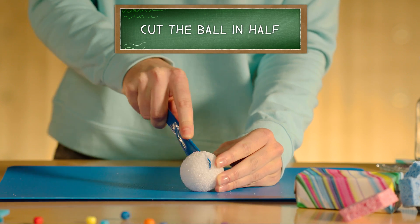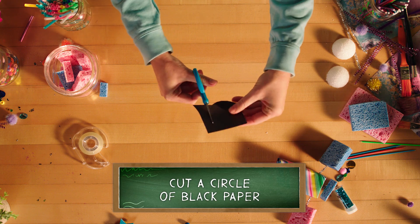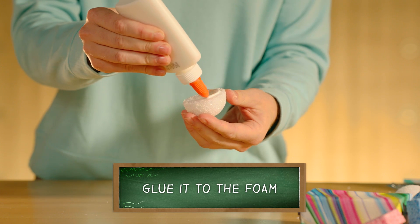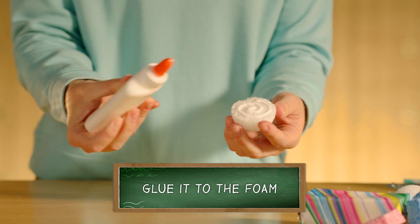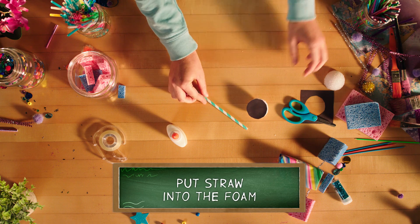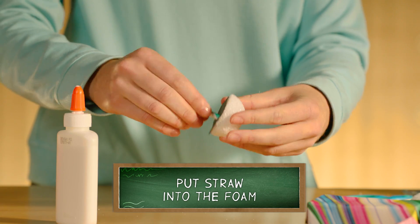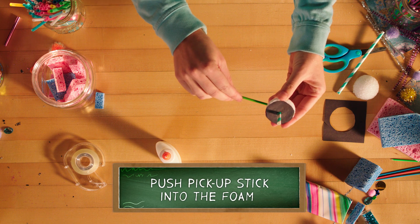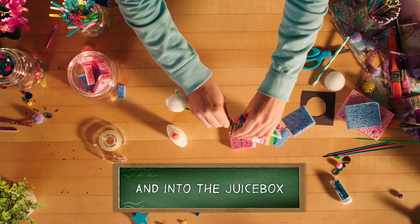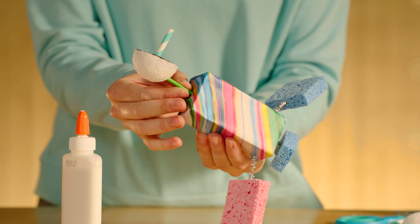Now it's time to assemble your communications by having an adult cut the styrofoam ball in half, and they can also cut a small circle of black construction paper for you and glue it to the flat surface of the foam. Then take a small part of the straw and stick it through the black paper into the foam, creating a communication dish. Grab a pickup stick and push one end into the foam and the other into the top of the juice box. Now your satellite can stay in contact with ground control.